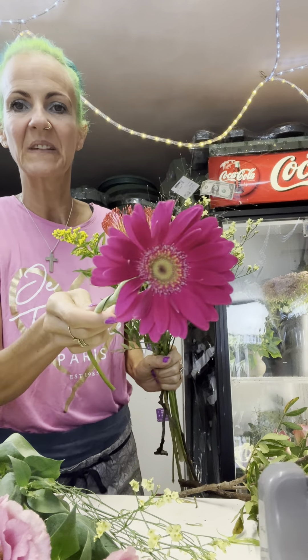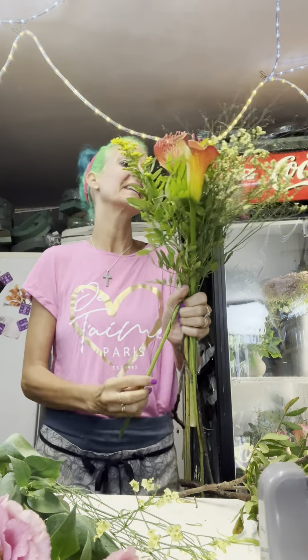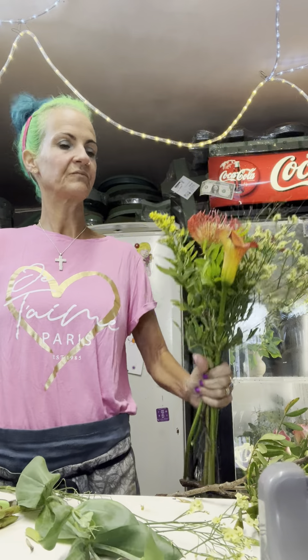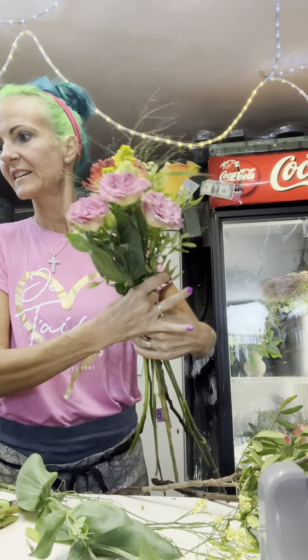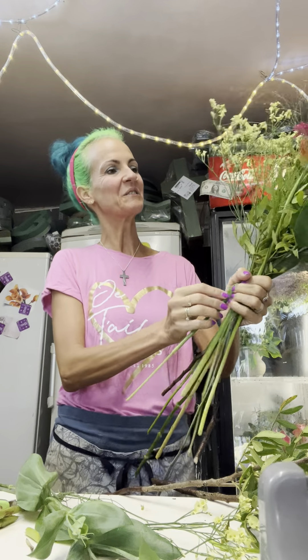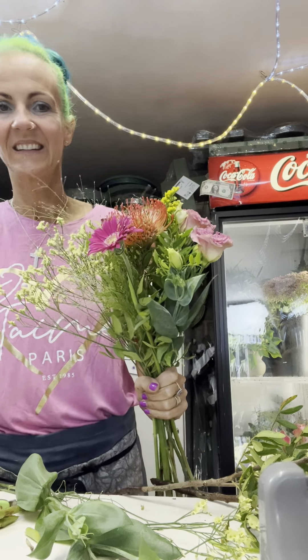We're going to put some hot pink Gerberas in there. It's a fabulous fluffy Lysianthus. And we mustn't miss the Fountain Grass we love so much.